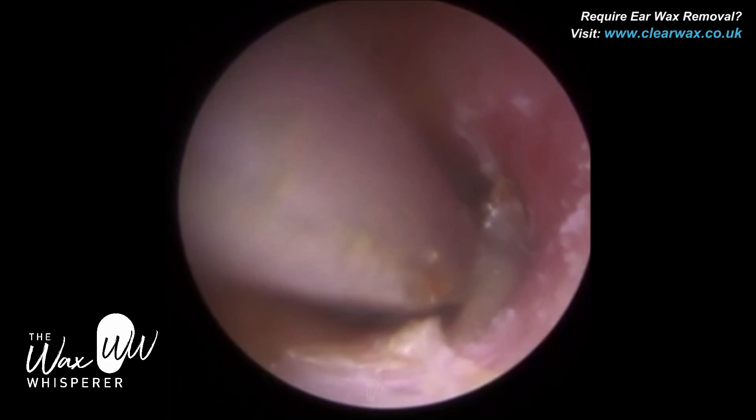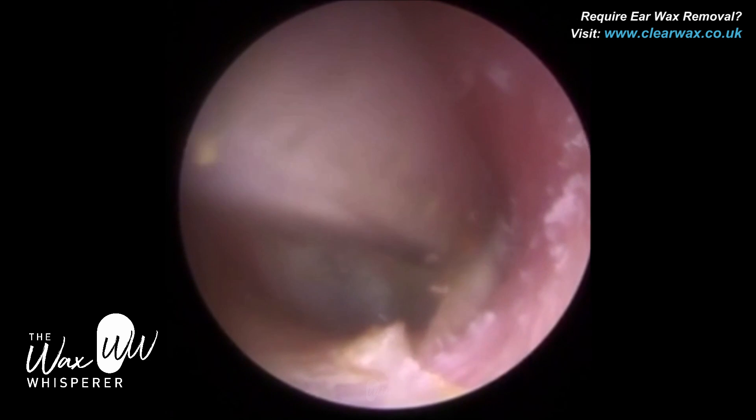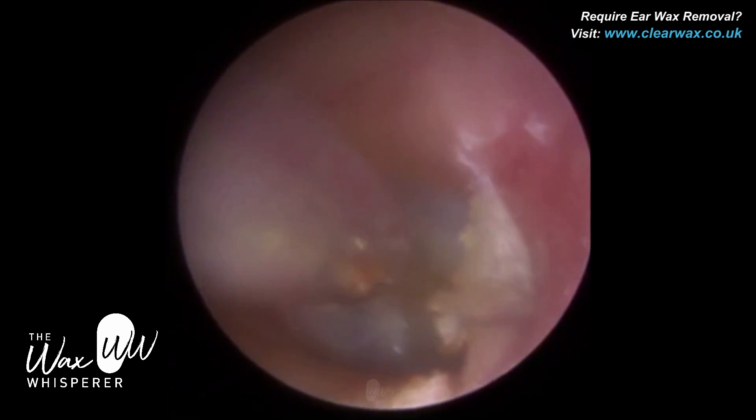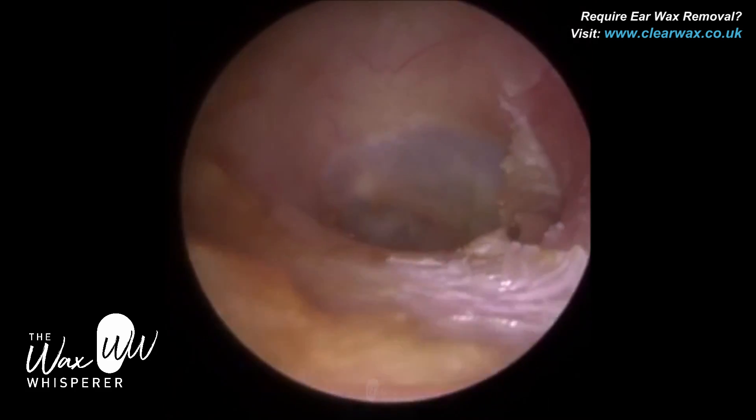The lens has got slightly cloudy. You can see the hairs — the cilia. The hairs in the ears should only be located on the outer third; that's where the hair follicles are. You don't get any hair follicles on the bony part of the ear canal. So just going back in with a fine end gauge now, just trying to peel some of this dead skin.